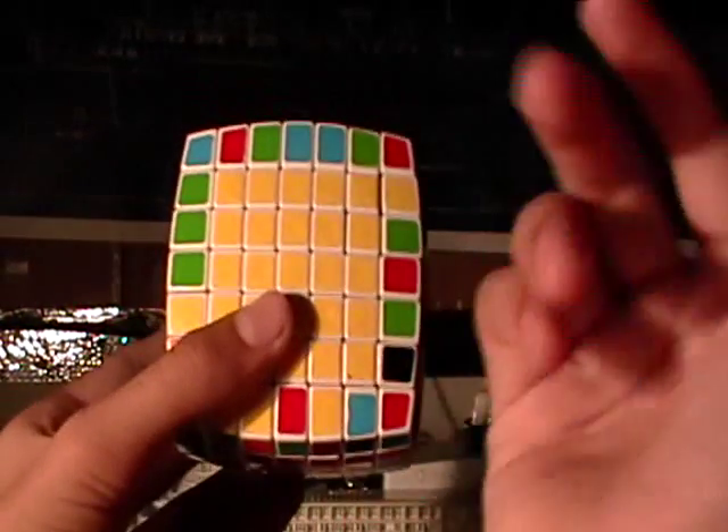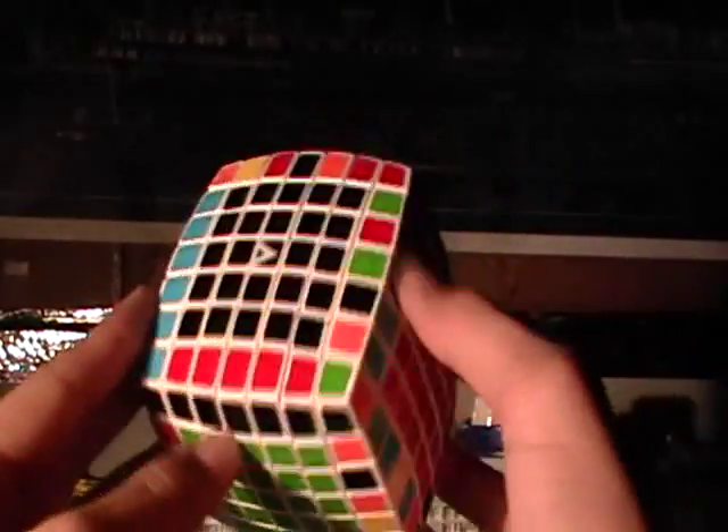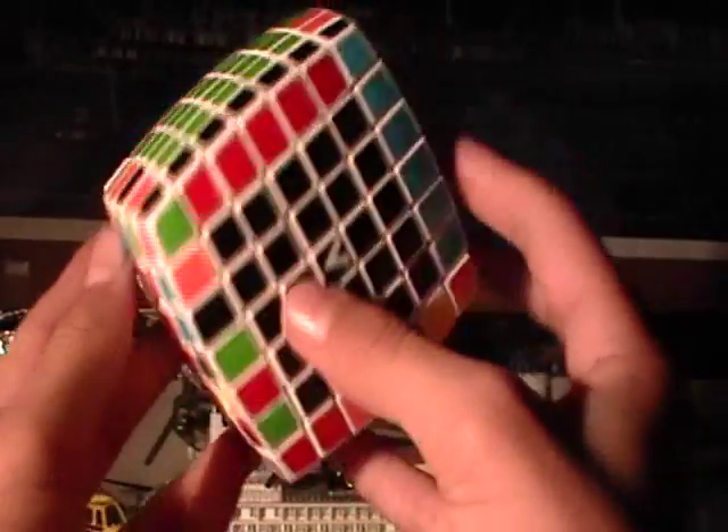This is part 4 on solving your V-Cube 7 tutorial. So far you have solved some of the edge pieces, all of the centers, and you're almost done.